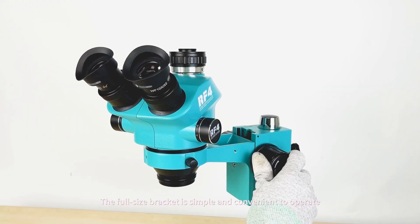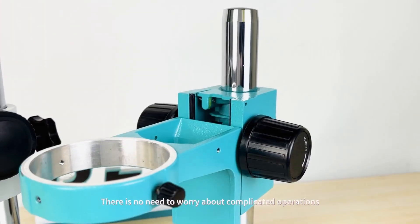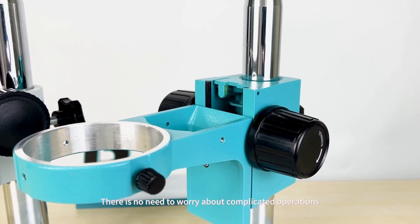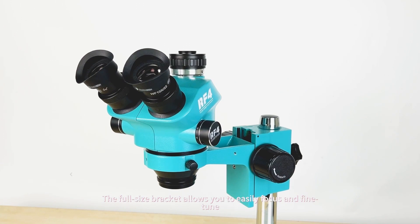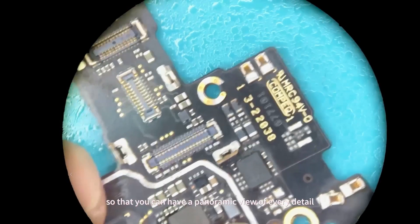The full-size bracket is simple and convenient to operate, allowing you to focus without worrying about complicated operations. It allows you to easily focus and fine-tune, so that you can have a panoramic view of every detail.